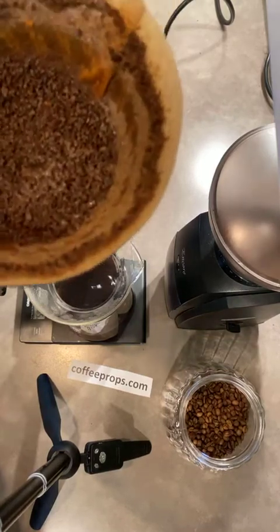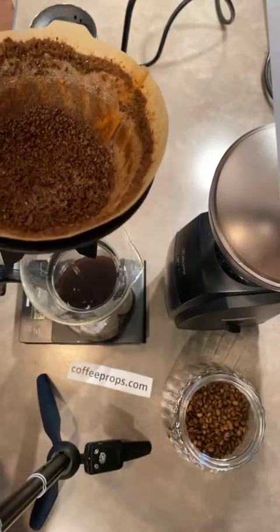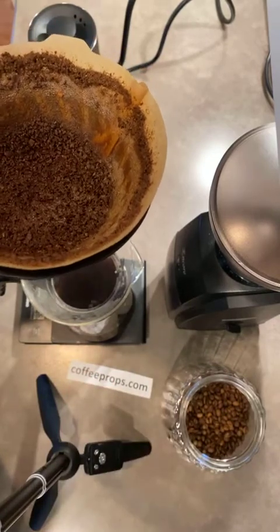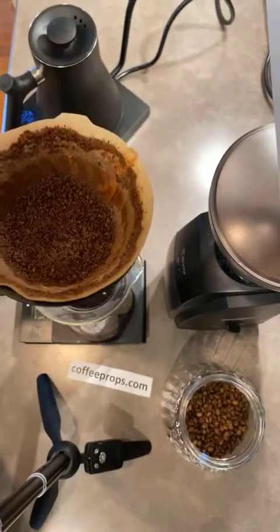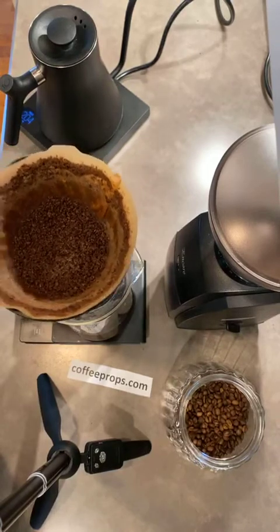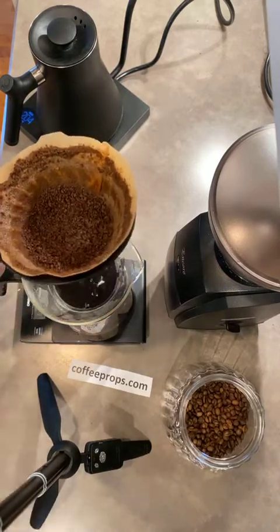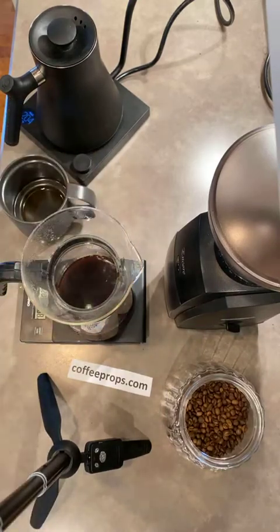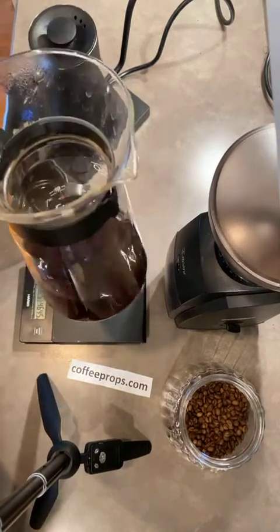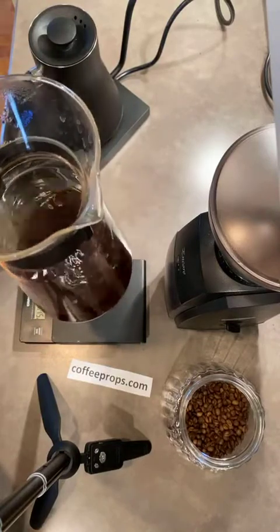Depending on how patient you are, you might wait until there are no more waves in the coffee below, meaning every drop has dropped. We put the V60 in the sink now and swirl the coffee around a bit to get a little more body and flavor.